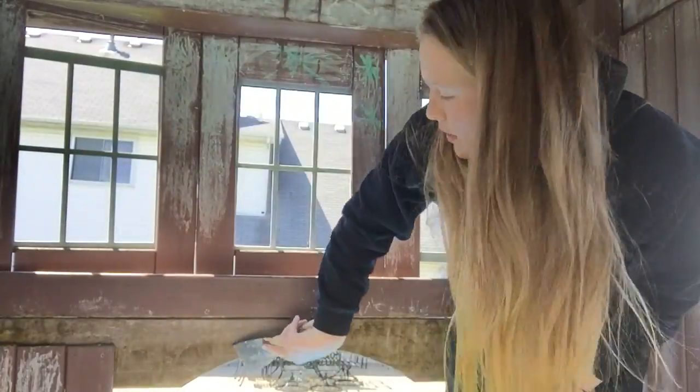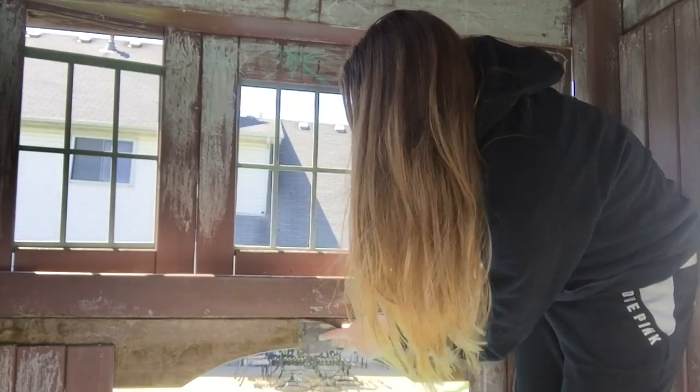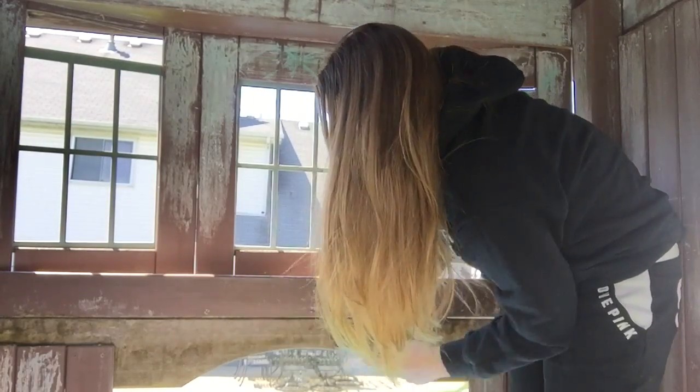I'm scraping all the excess dirt and mud off, and you can see a bunch of it falling. I'm going to put this in time-lapse, and Hannah's gonna come back and wash all the chalk off after I've scraped it. It's gonna be really good — putting it in time-lapse right now.